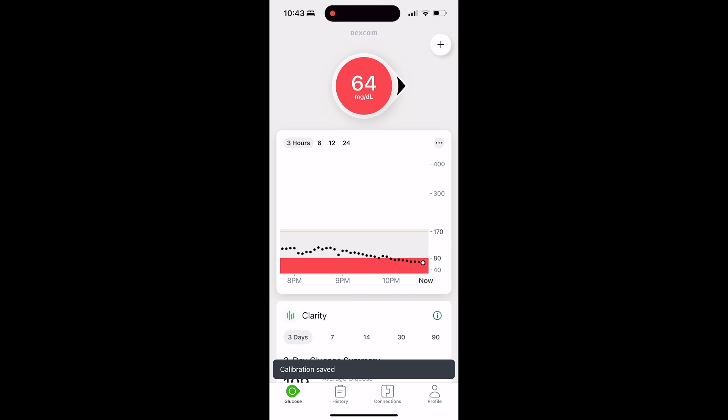It's going to show you a calibration save message, but nothing's going to change in the number on your Dexcom sensor right away. It really depends on when the last time your sensor gave you a reading. That number is going to adjust to the input you gave either within a few seconds, depending on when your next reading is coming, or it could be as much as five minutes.